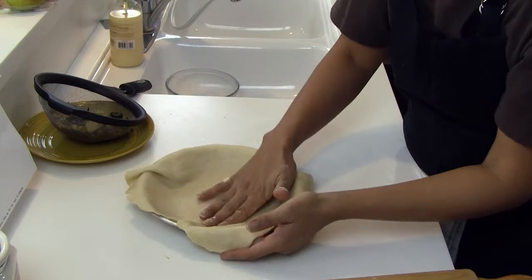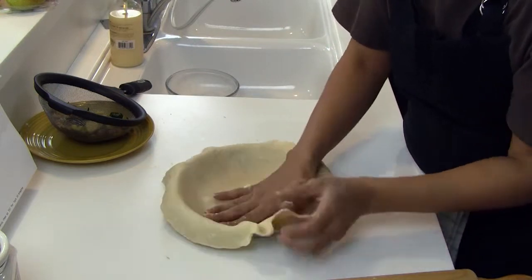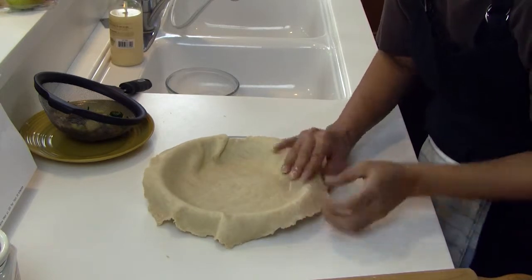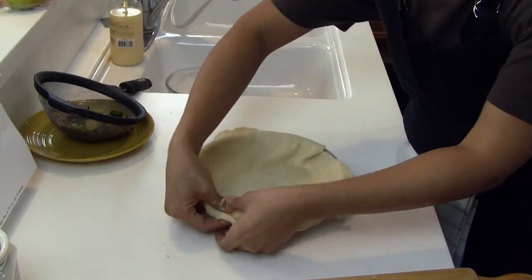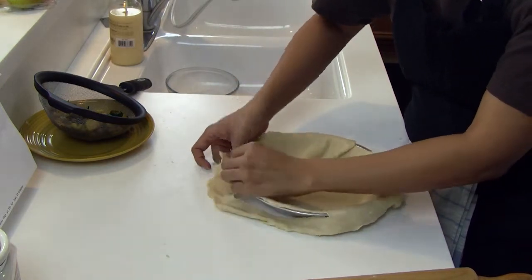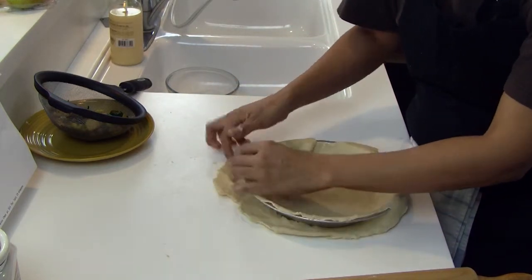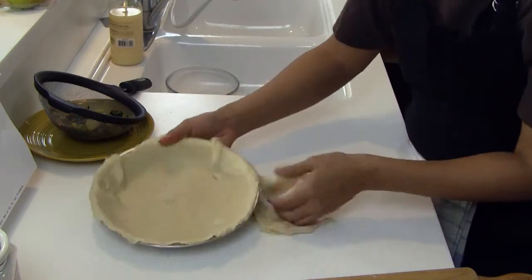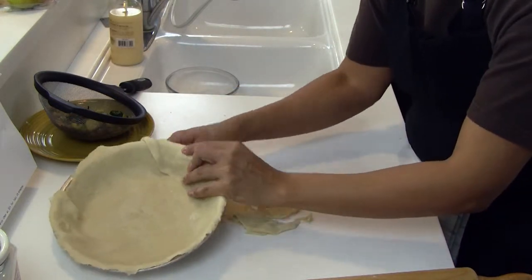Push it down and make little decorations right here, or cut some off and put it on the top. I like to put it on the top a little bit. So I'm just going to snip it and then all the way around. And now we're going to get ready for the good stuff.